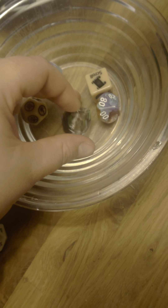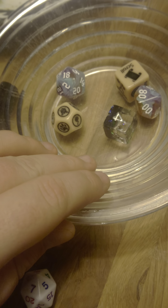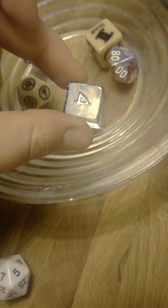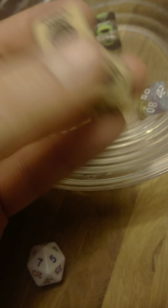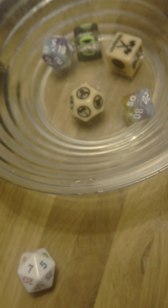I will see you tomorrow for a different die. So we now have three different types, which could mean that — since we know there are three sets in total — these are the sets. But we also know that there are three random dice that don't belong to any set. So am I going to get a set of these, and then one more like these as the random, and then a completely different set? I don't know, but stay tuned and we'll find out together. See you tomorrow!